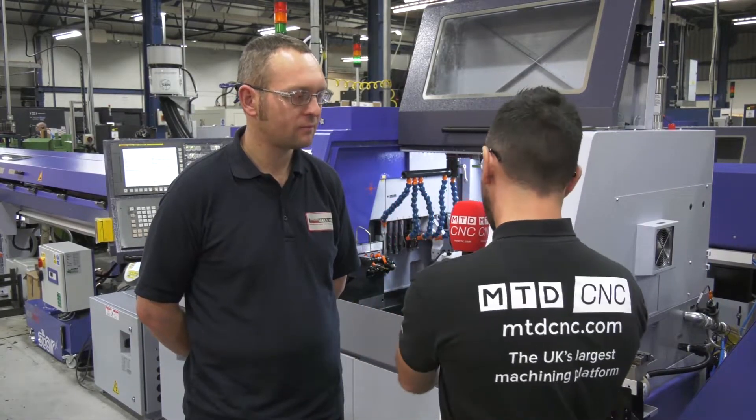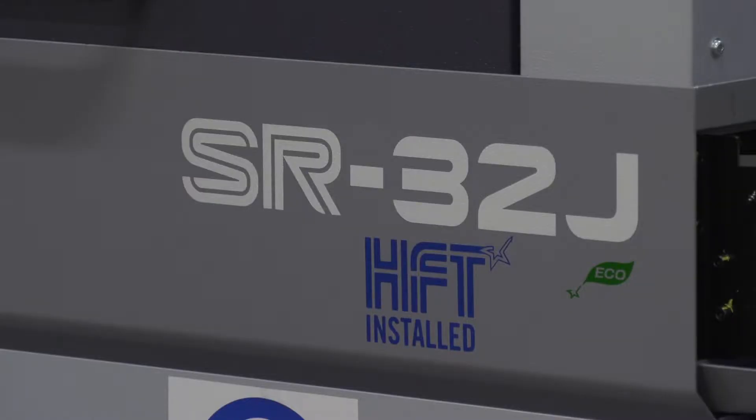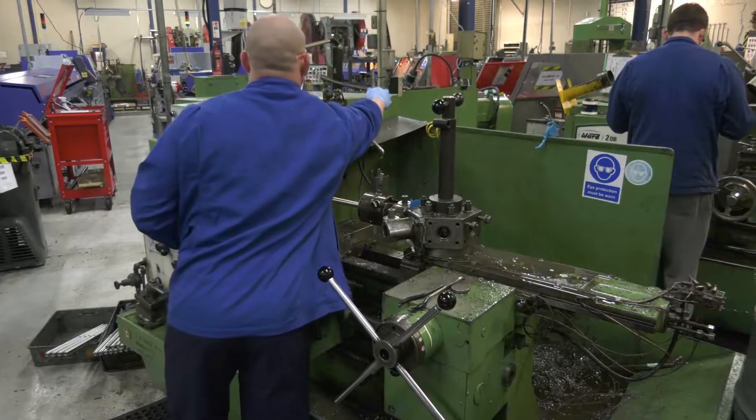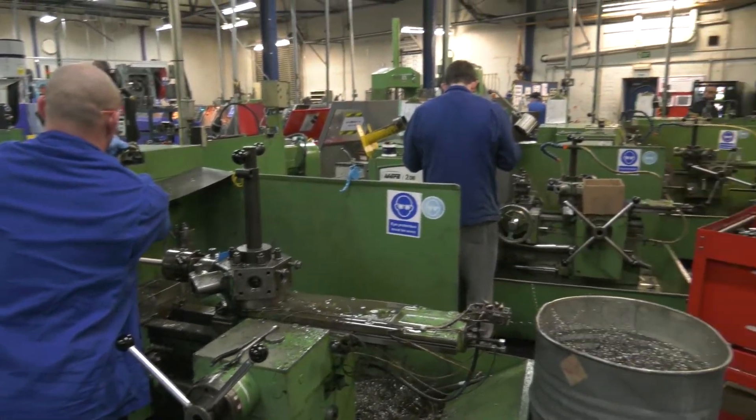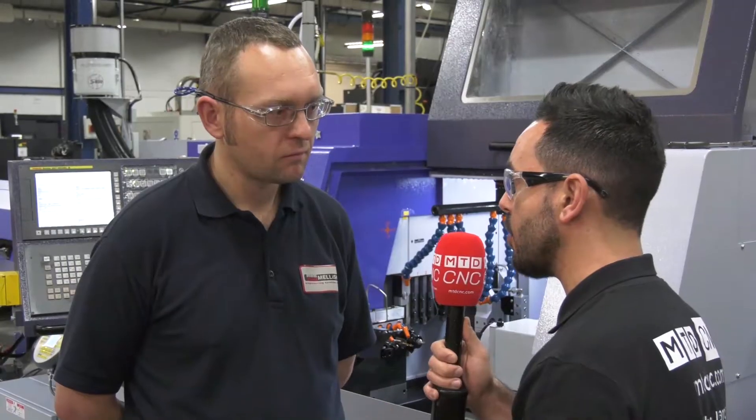Mellish Engineering have recently just purchased three new STARS, three new SR32Js. Not long ago, you were manufacturing some of these subsea nuts and bolts on the manual capstans. Can you take me through this journey, please, Chris?